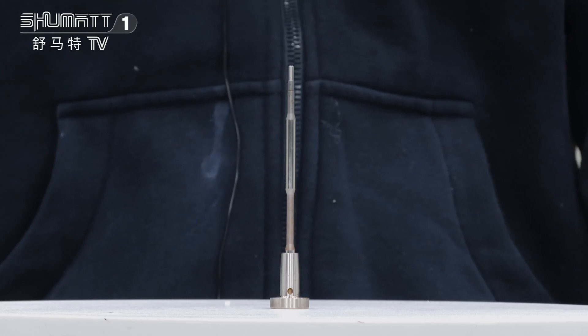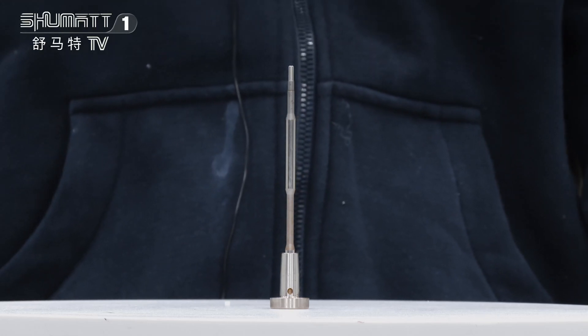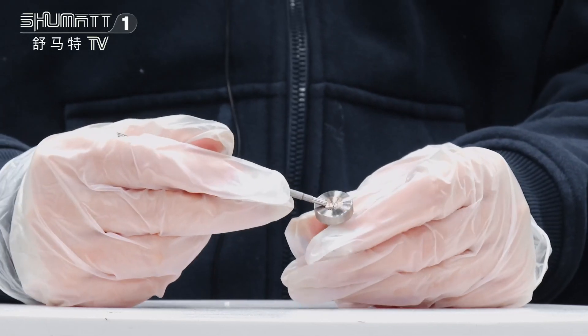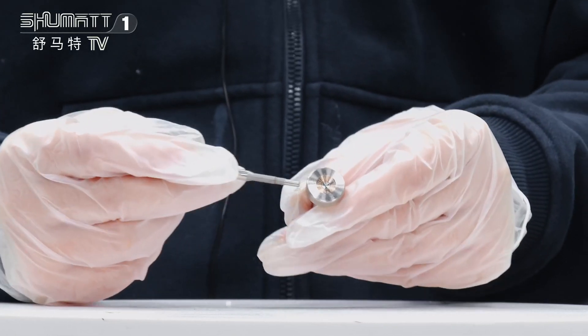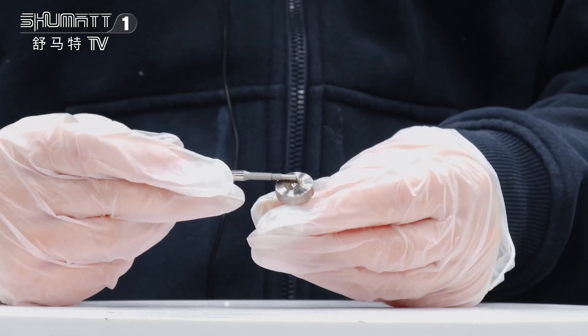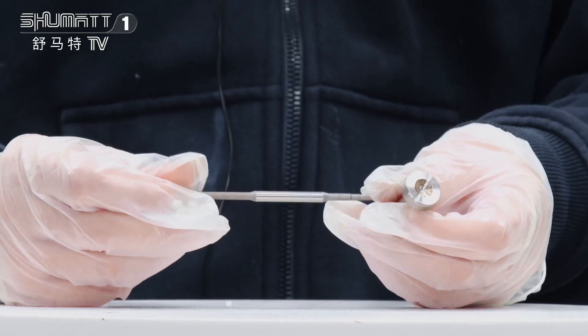This part number is F00RJ01451. You can see the spare parts like this valve cap with coating figures on the groove. We can also sell them separately, like this valve cap or this valve rod.